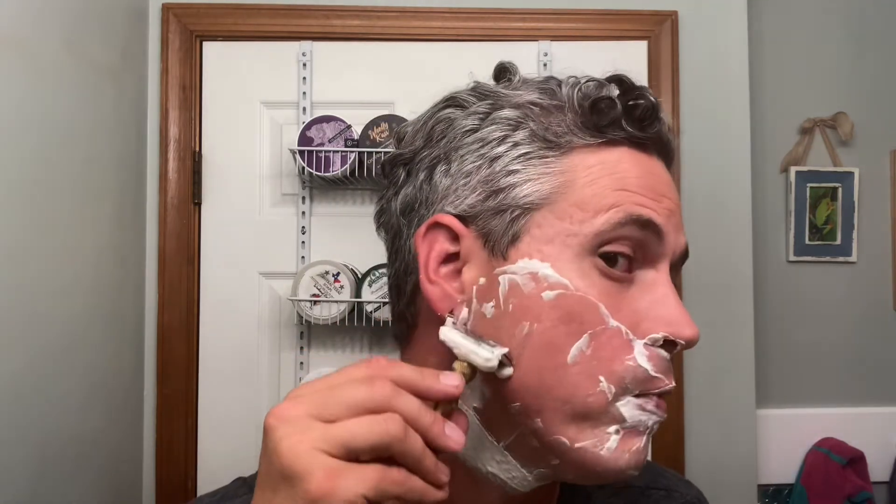It would probably be an excellent razor for a beginner. Super easy to find an angle and maintain that angle. I don't get a whole lot of blade feel at all.